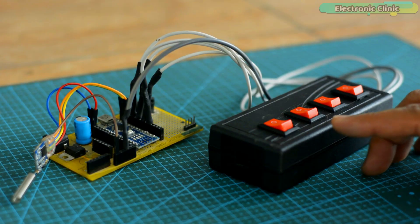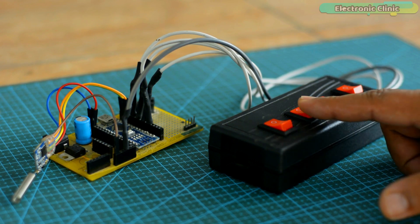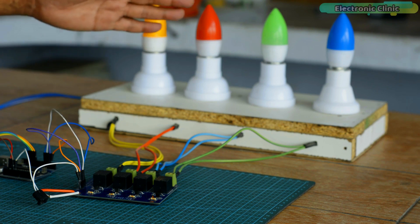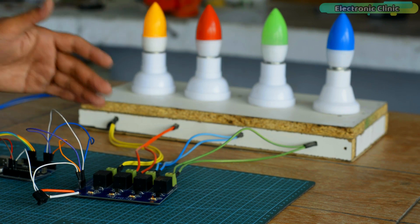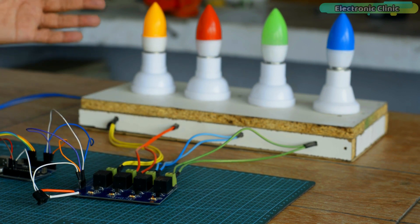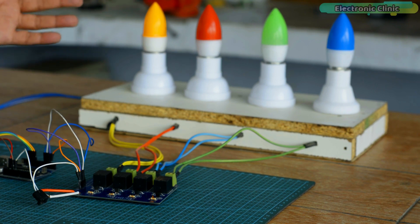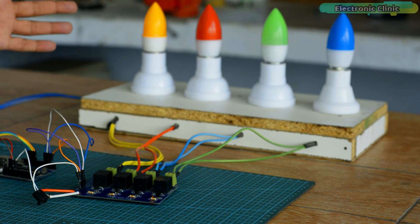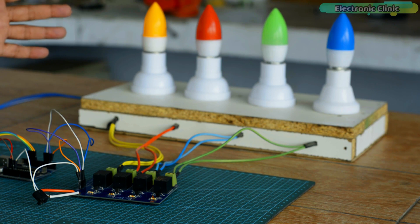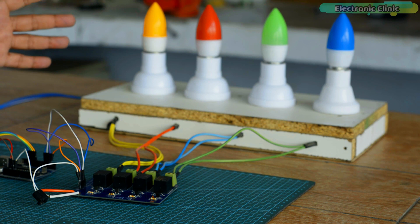You can see four buttons on the transmitter side Arduino. Using these four buttons, I'm going to control certain loads on the receiver side. For demonstration purposes, I have put four bulbs on the receiver side, which are connected to four relays. Besides lights, you can use any other 110 or 220 volt AC loads or DC type loads.